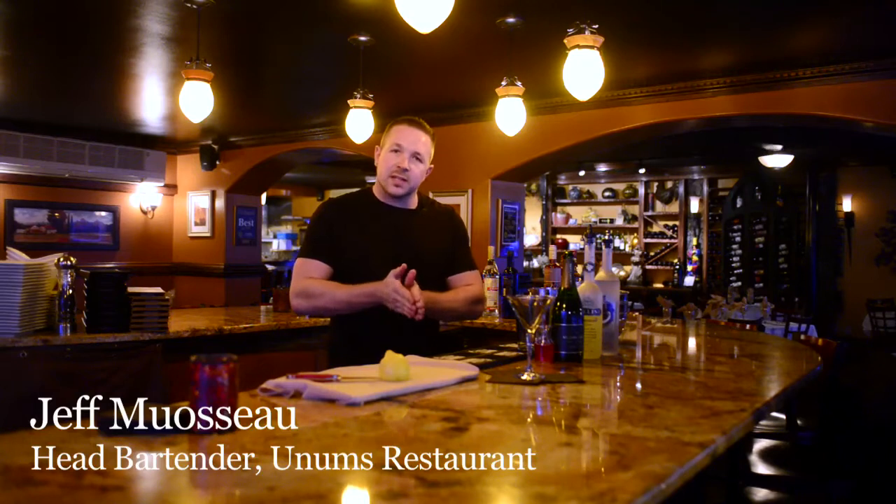Hi, my name is Jeff, head bartender here at Unum's Restaurant. Today we're going to be making for you one of our signature drinks, the Tuscan Sunrise.